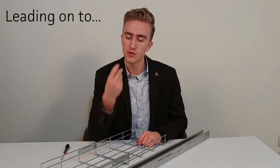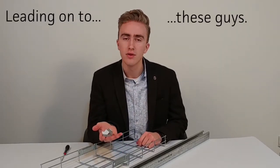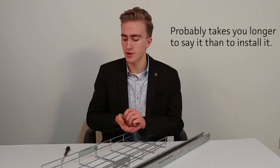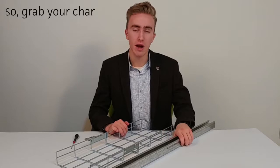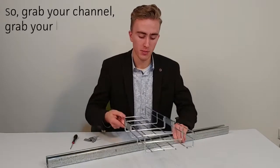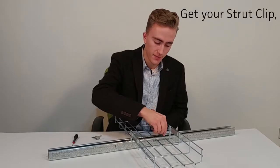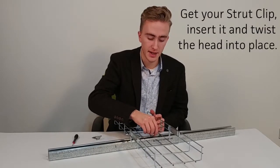Leading on to these guys, the Fast Fix Universal Strut Clip. It probably takes you longer to install it. So grab your channel, grab your basket and run it over the top. Get your Strut Clip, insert it and twist the head into place.